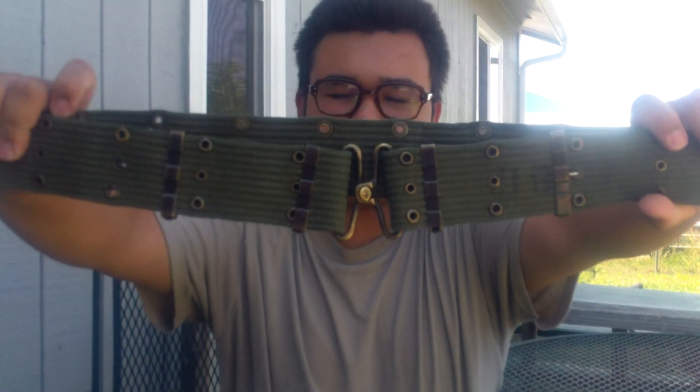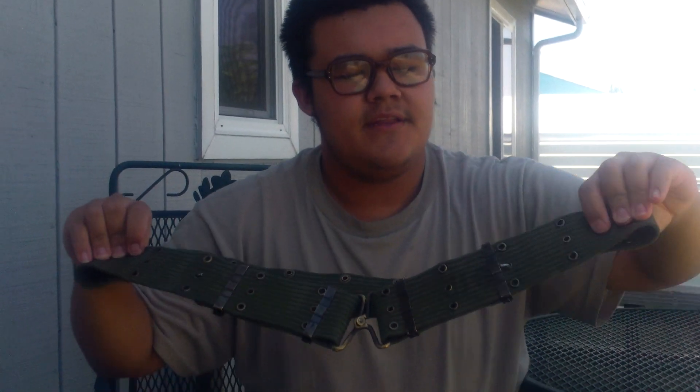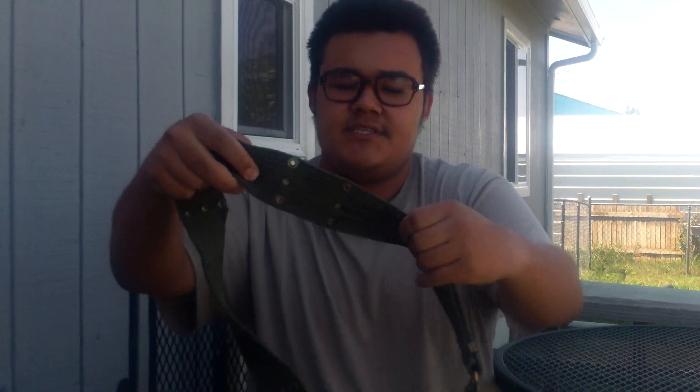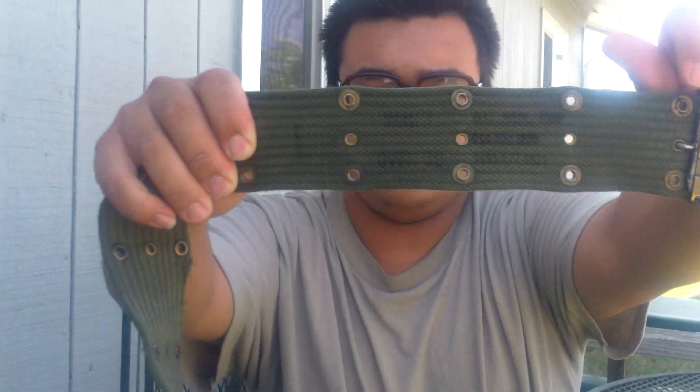First off, I have for you today the horizontal first pattern M56 pistol belt. You can tell it's first pattern by the horizontal weave, and some of them will still have the date stamp — you can probably just barely see it there — and you can still see the US stamp.